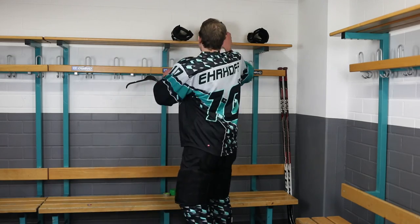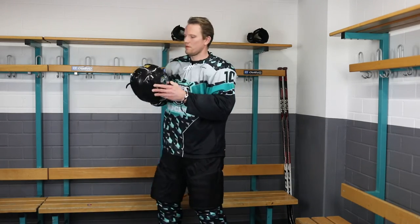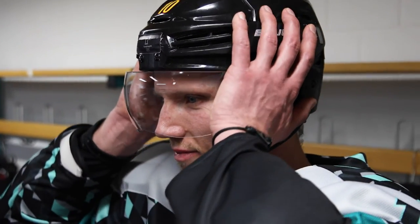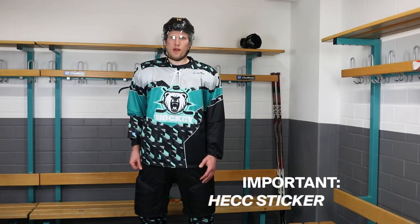Next up is the helmet. The helmet is one of the most important pieces of equipment as it protects your head from injury. Your helmet should fit snug and it shouldn't move around when you move your head. When purchasing a new helmet, make sure it's hockey certified.